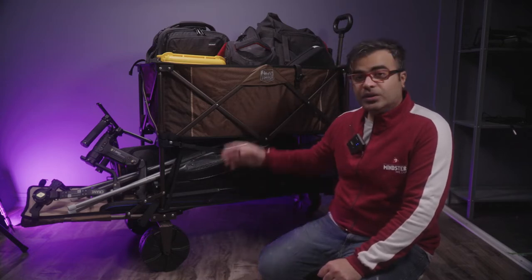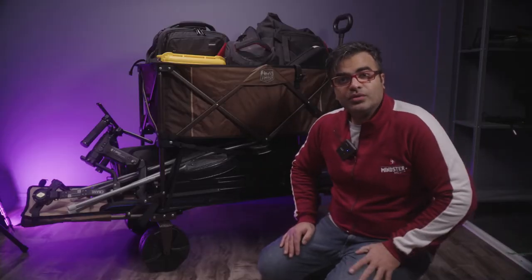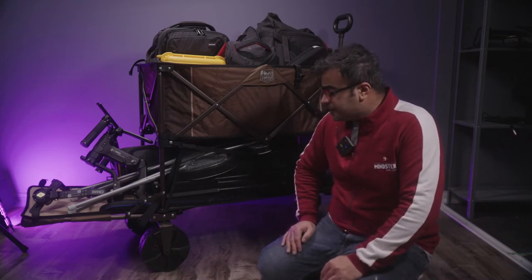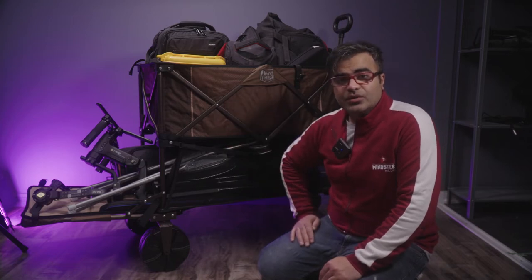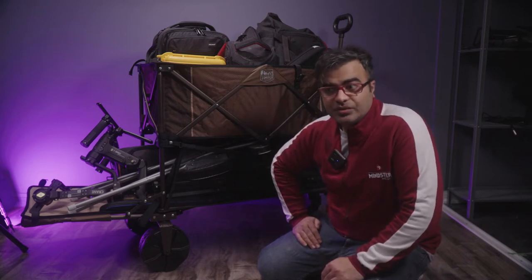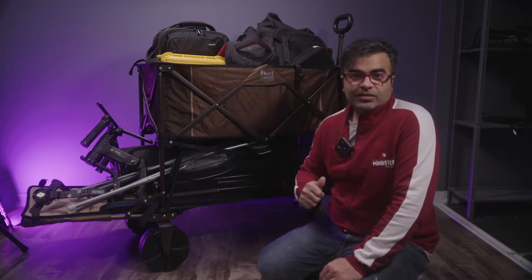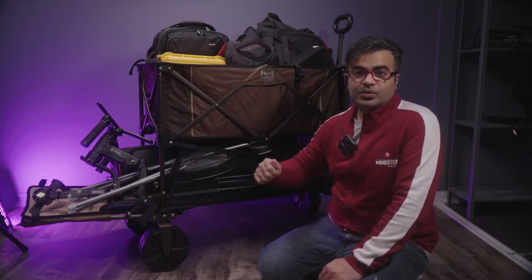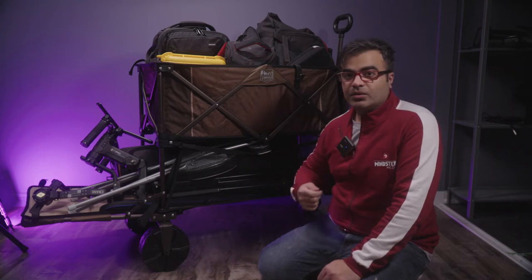I found this utility wagon cart. The beauty of it is that it can take up to 225 pounds, which is almost 100 kilograms. I don't think I'll ever exceed that — if I did, I'd have more crew to help. My biggest need was something that could carry all my gear for a wedding shoot, for example, without doing three or four rounds back and forth. I just wanted to get it done all in one go.